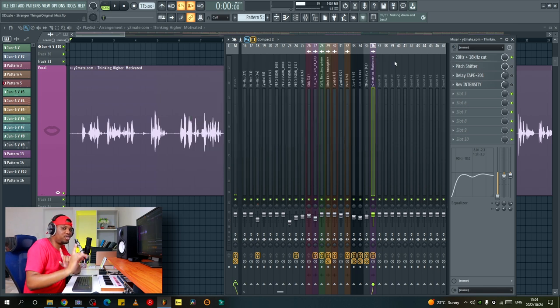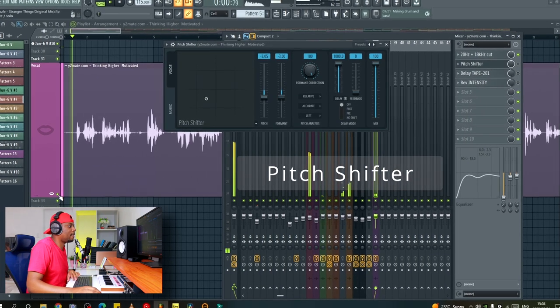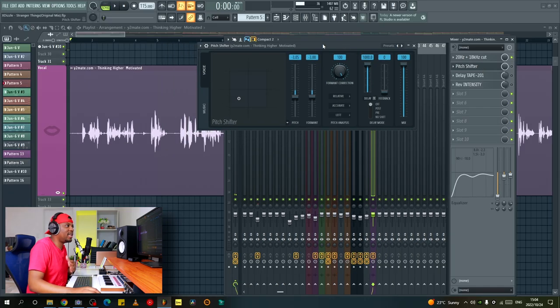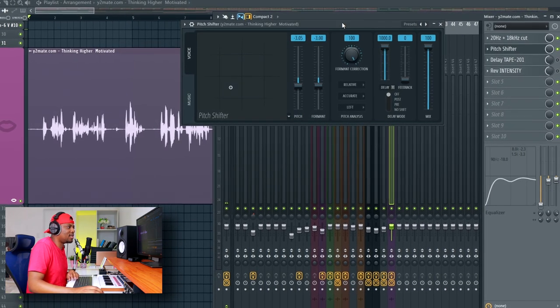I'm going to mute the other effects so you can focus on the important ones that will really make a difference on this voice. After the EQ, I added a pitch shifter. You only get this if you have the latest version of FL Studio — they added this pitch shifter plugin and I like it because I can use it on the mixer, so it's less destructive. I use the voice tab specifically, since it also has a music tab for pitch shifting musical sounds like a piano. Since I'm working with a voice, I pitched it down three semitones.